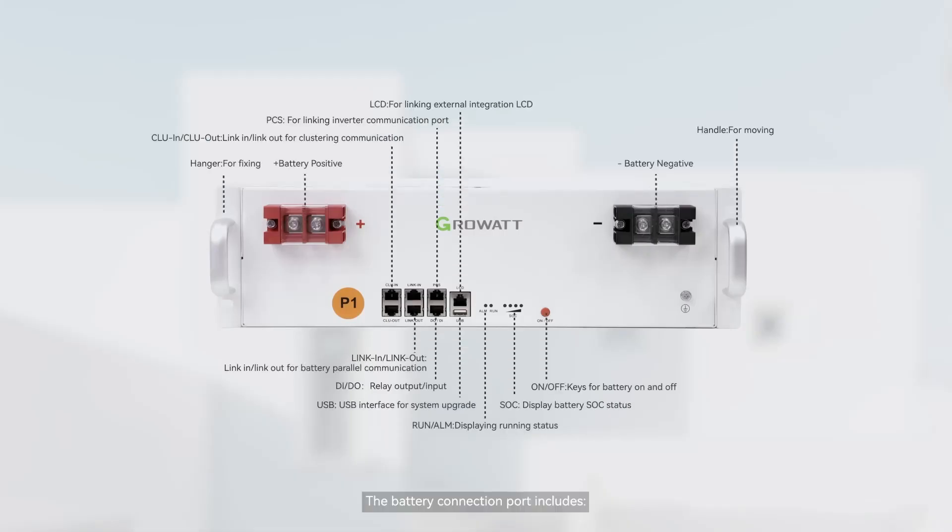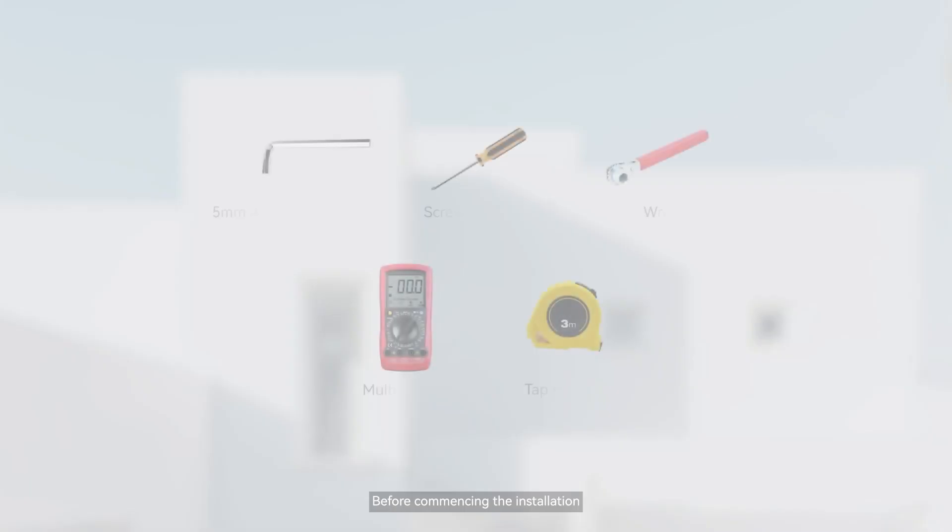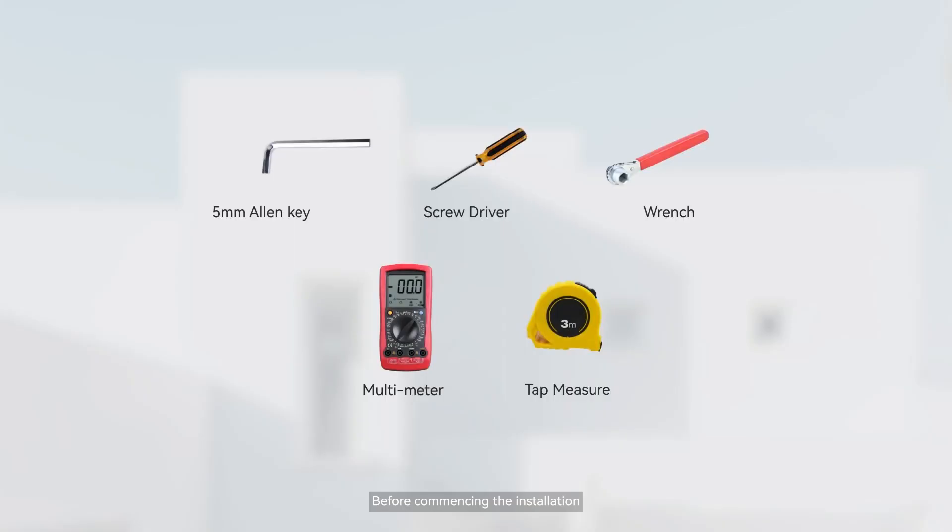The battery connection port includes the necessary interfaces. Before commencing the installation, it is essential to gather the necessary tools.